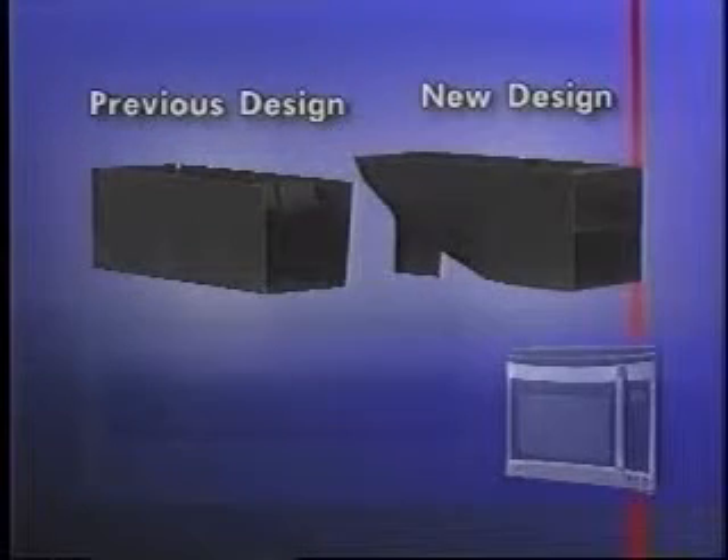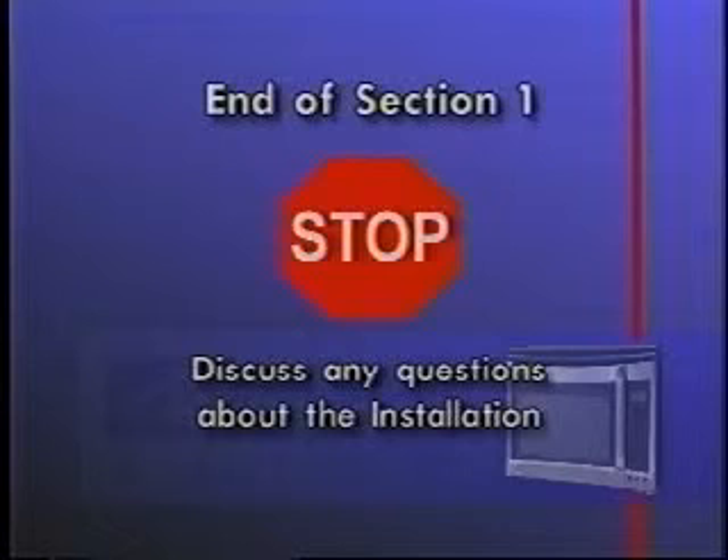The vent deflector is another component that operates the same as in other units, but is physically different. This completes Section 1.